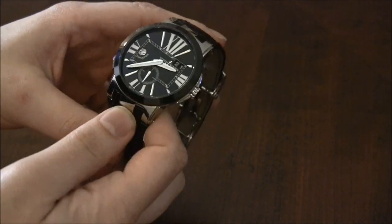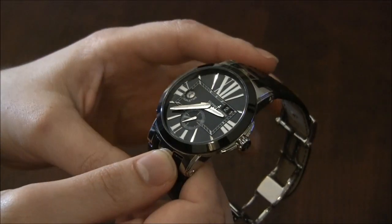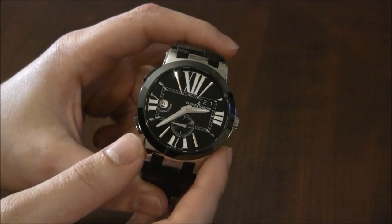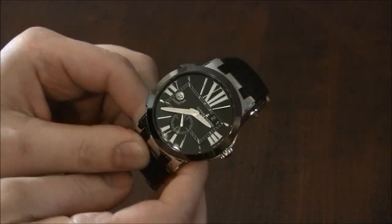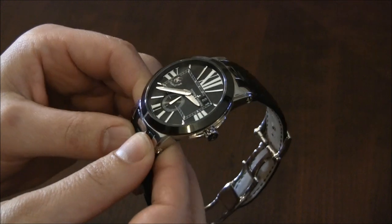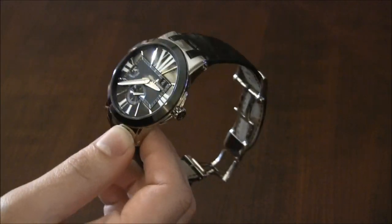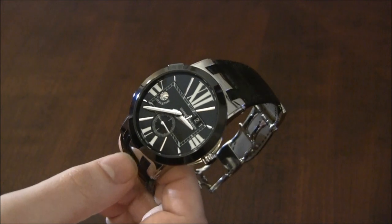This is the Ulysses Nardin Executive Dual Time. Inside this watch is the UN-24 automatic movement, which is not exclusive to this collection — so if you like this movement but aren't completely enthused with the design of the Executive Dual Time, they have other watches that contain it. When it first came out, I thought it was cool but it didn't look at all like a Ulysses Nardin watch, and even they themselves admit that from a brand DNA perspective this is a very different-looking watch. It took me a while to really understand it, but now that I've been wearing it, I love it.